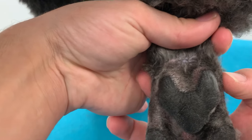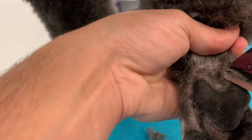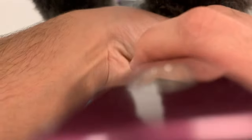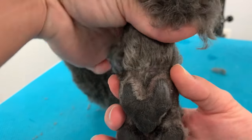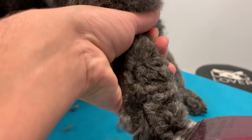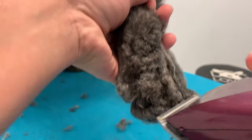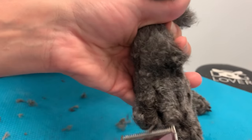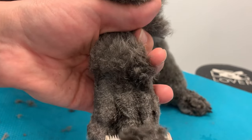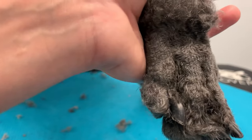The bones are on the sides of the pads — right there. You don't want to go above them, just shave right there. Now we're shaving the front part, and you do the same thing as the back: just gently shave and stop right where the bones start. You're creating a circle around your dog's feet.